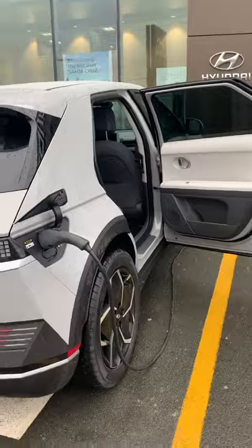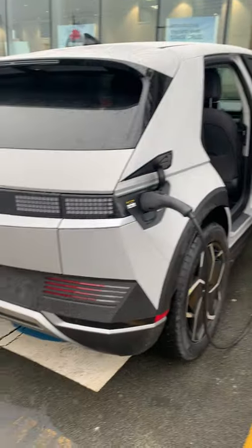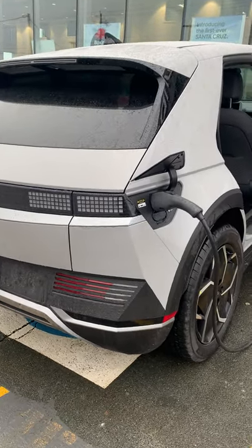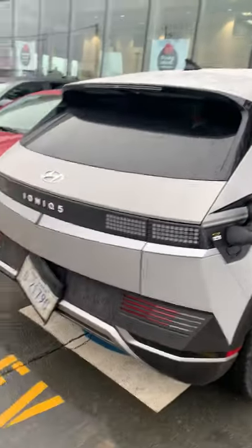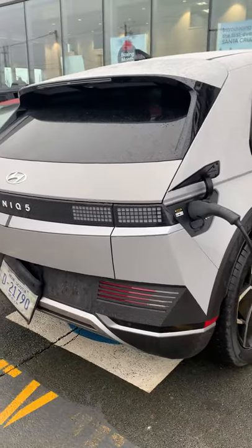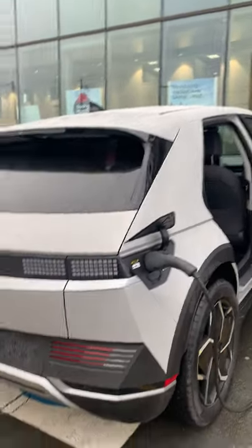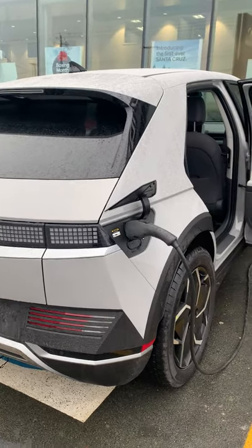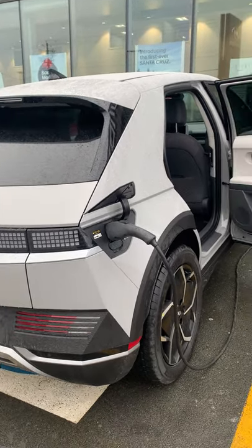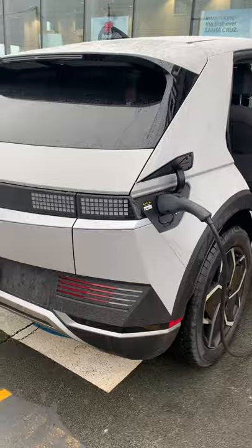I'll talk about trim levels during the test drive. What I'm looking at is the rear-wheel drive IONIQ 5 — the preferred model. You can get the range plus or the standard range. To get all-wheel drive, you need the range plus because it's a dual motor setup. A single motor is rear-wheel drive only.